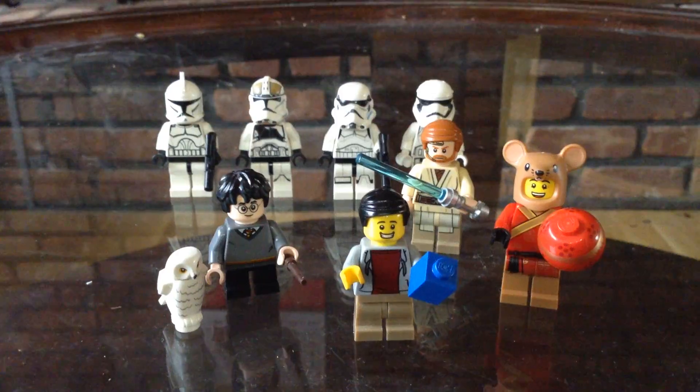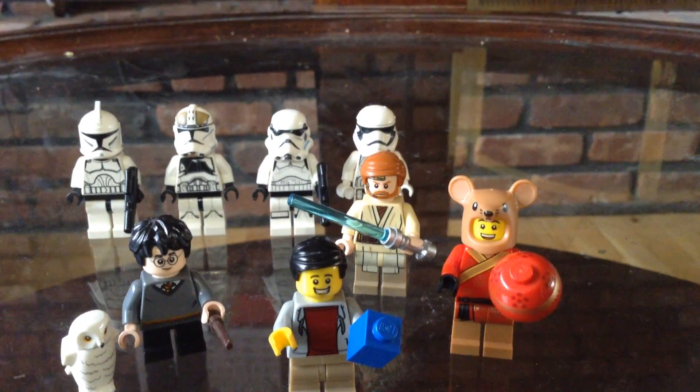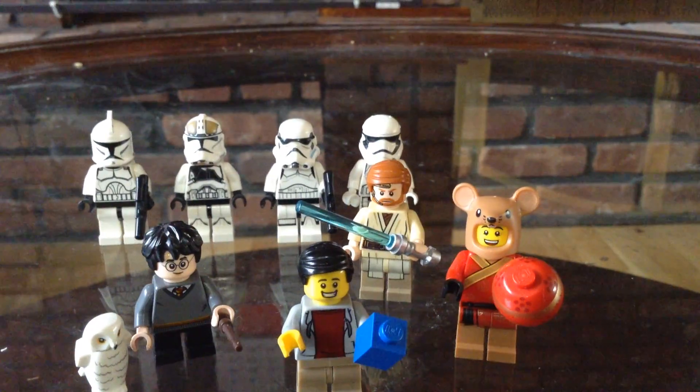I really like Harry Potter too — that's one of my favorite LEGO themes. But I also really like Star Wars. Star Wars is also a really cool theme. And my favorite Jedi in Star Wars is Obi-Wan Kenobi.